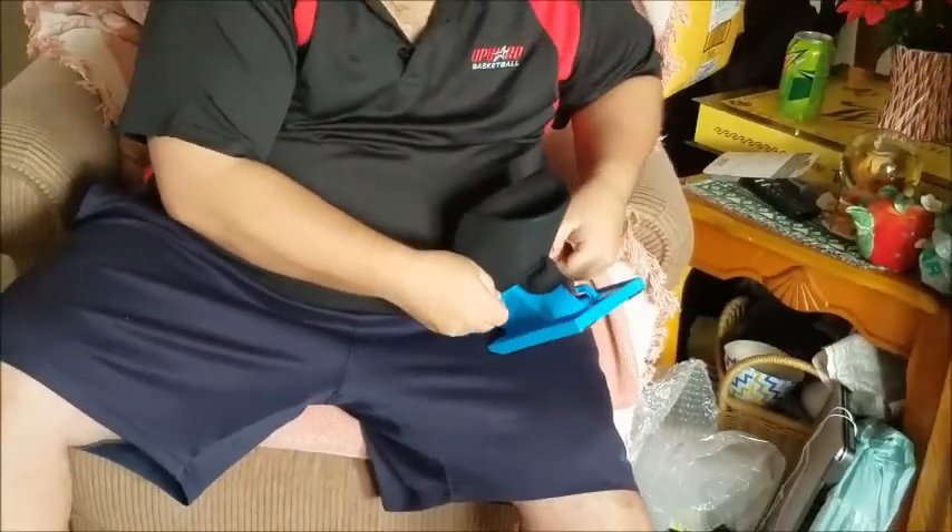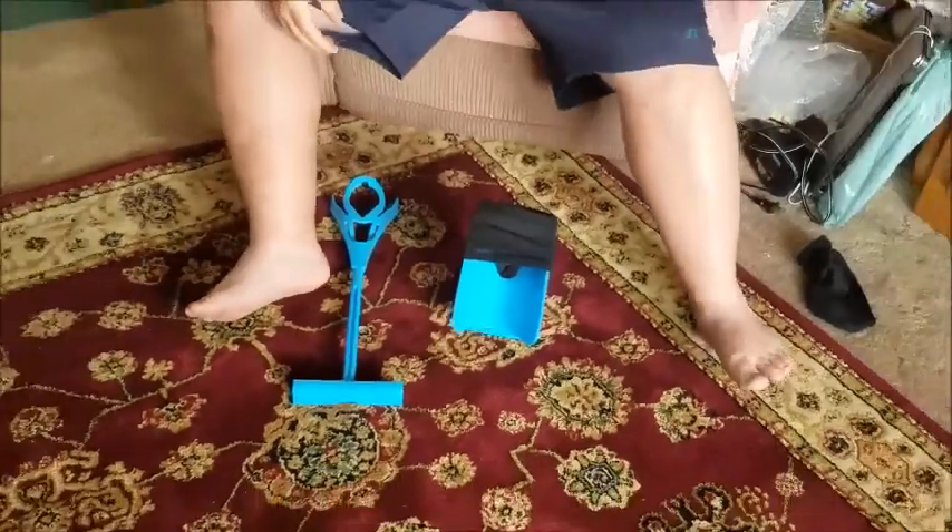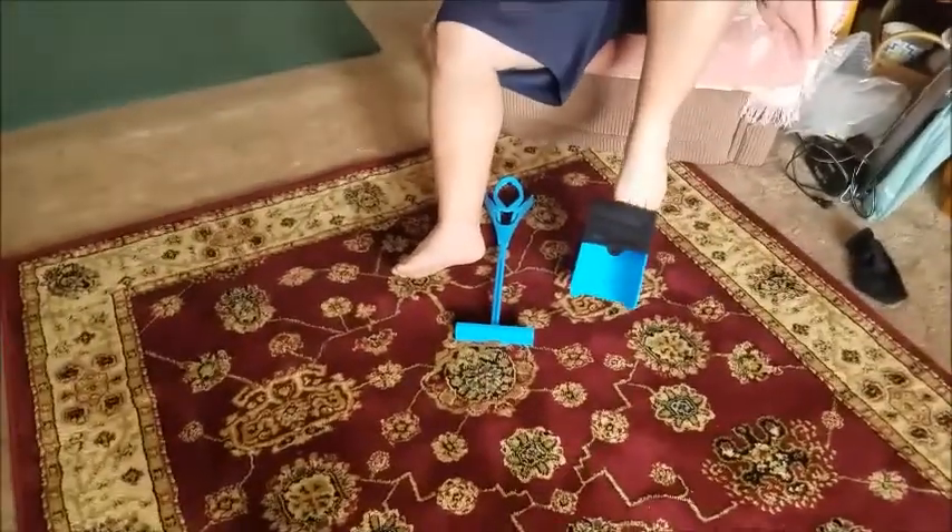You pull this down onto it as far as possible, and then you lay it down on the ground. And the only thing you do is just slide your foot into it.